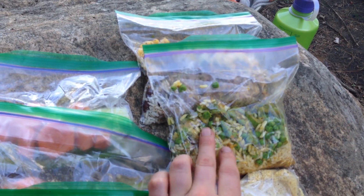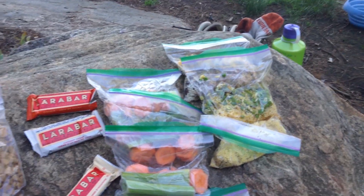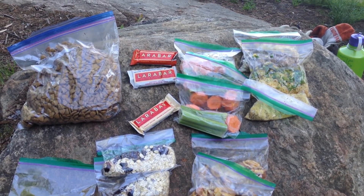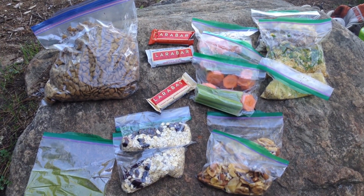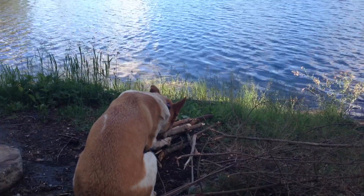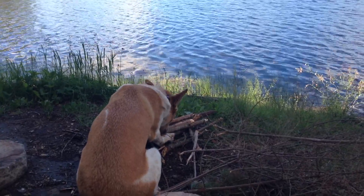Normally instead of using actual vegetables I would use dehydrated ones. But this trip came on really fast and I didn't have a lot of time to order things. So I decided since it's only a couple of days to just go with what I had. So this is what I'm gonna be eating for the next couple of days — I'm pretty excited for it. Django's trying to eat my campfire. That's gonna be a problem.